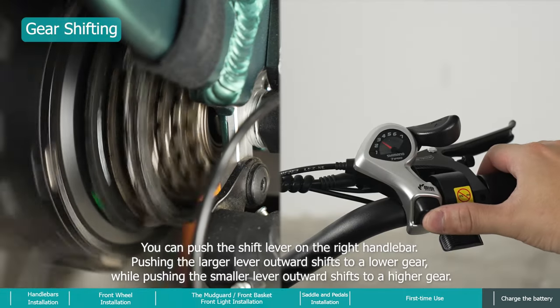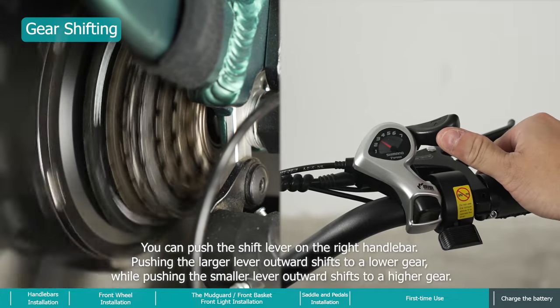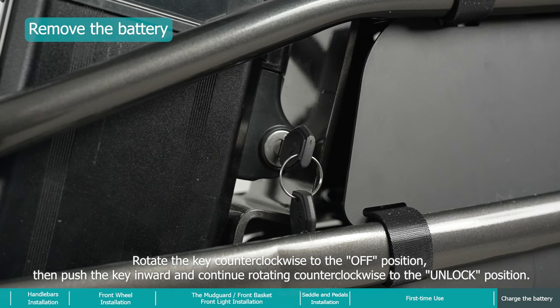You can push the shift lever on the right handlebar. Pushing the larger lever outward shifts to a lower gear, while pushing the smaller lever outward shifts to a higher gear.